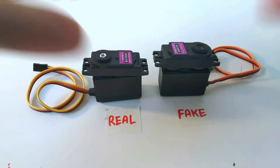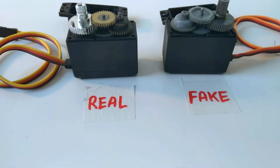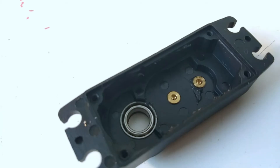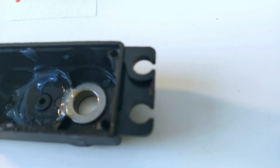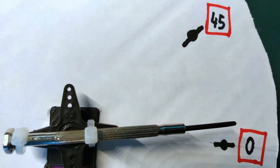Compared side by side you can definitely see the difference in build quality. The full metal gearbox is what makes these so durable. Also, the genuine one has a bearing at the output shaft where the fake one doesn't. The genuine ones are also a lot more precise and a lot quieter.